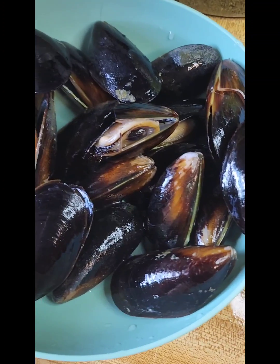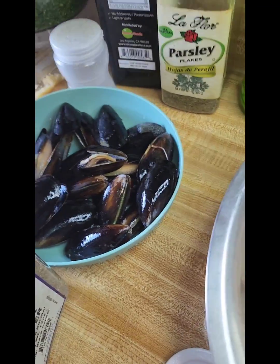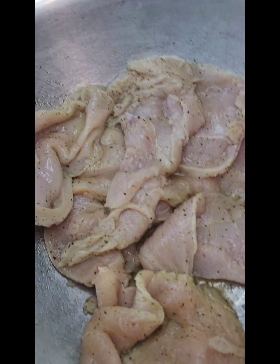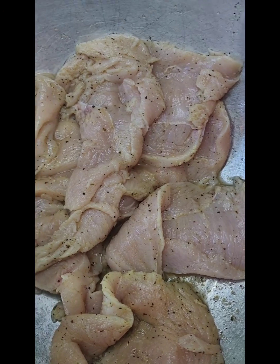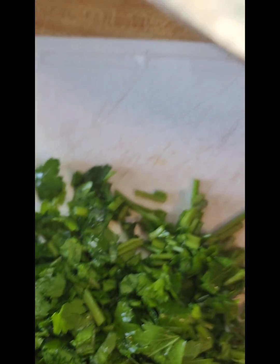I have some mussels here that have been washed, some without the shell, and some shrimp. For seasoning I have some black pepper, Maggi chicken mix for the chicken, and some garlic. My chicken seasoning has the chicken mix, the black pepper, and the garlic. I didn't add any salt because the Maggi mix has salt in it already. I also have some freshly chopped parsley, some fresh garlic, and some green seasoning.